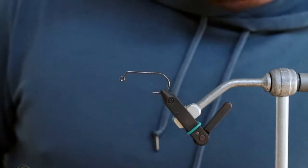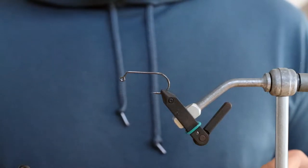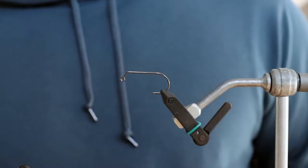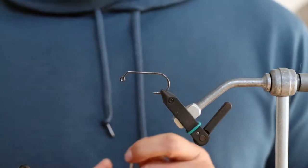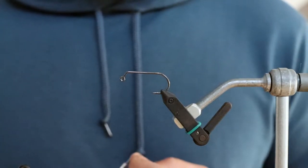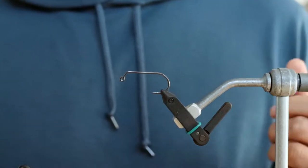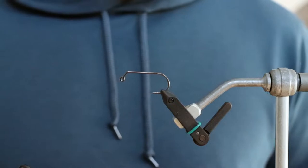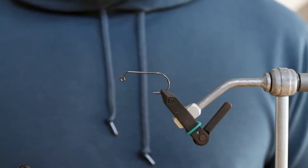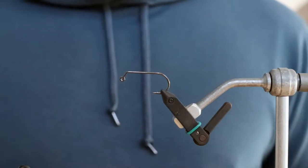We're going to tie a fly that I have used a ton in the winter and it's been really good for me. Our redfish here in North Carolina, especially where I am, when the water is really clear, they tend to really like white. So we're going to tie this in all white, but you can definitely tie it in a bunch of different color variations. I call this the Chromatic Critter, just because of one of the materials we use.